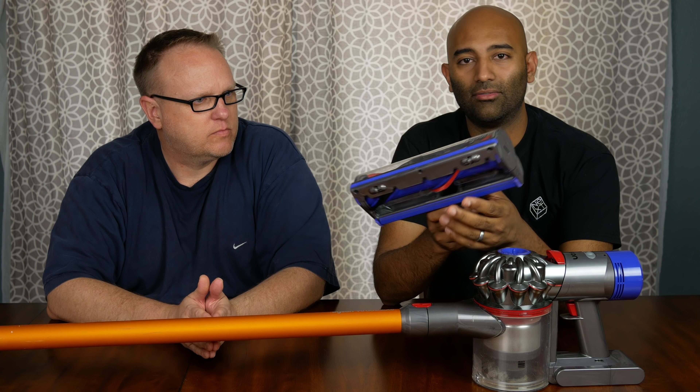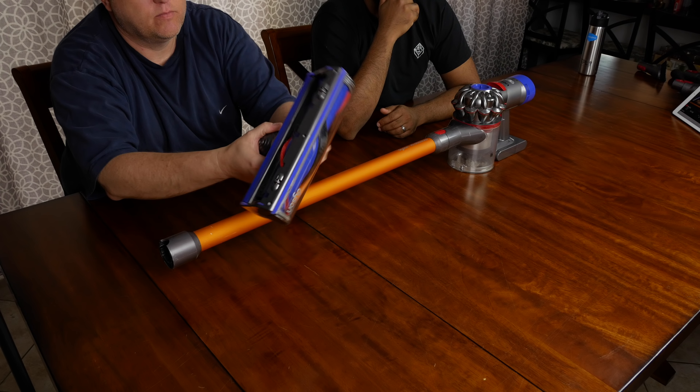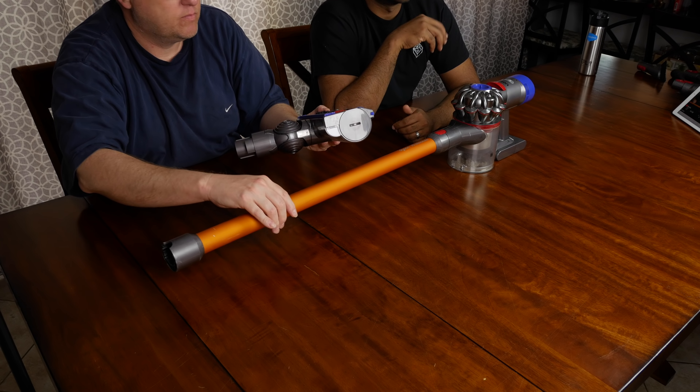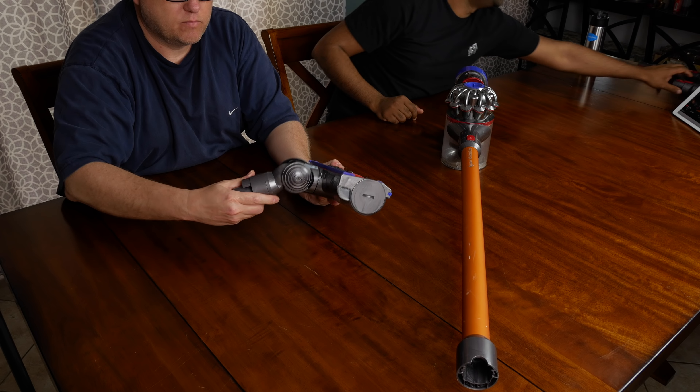This is the rug and hardwood floor attachment. It's really good for carpet or rug — so if you have a carpet or a lot of rugs, this will be what you would use.